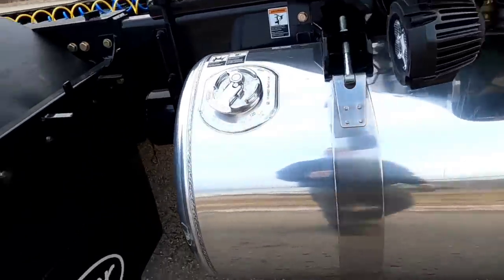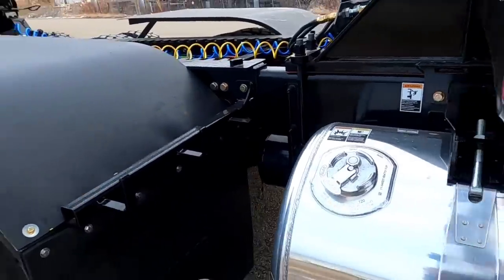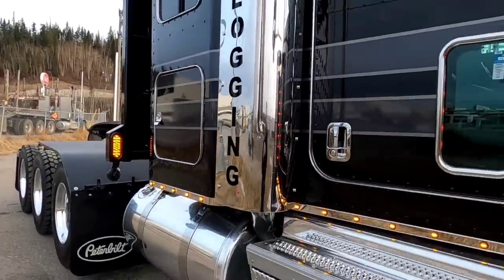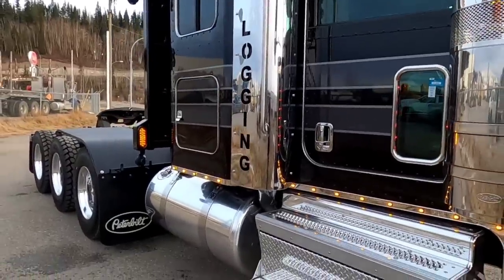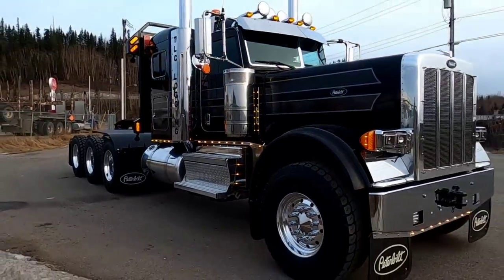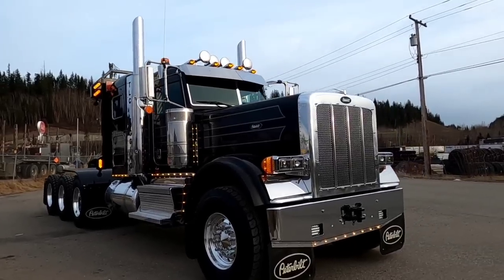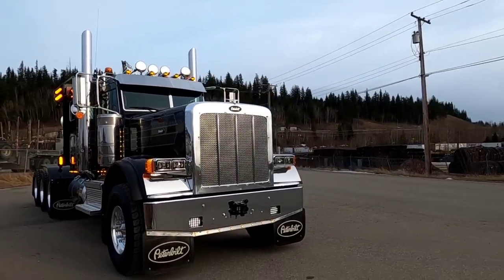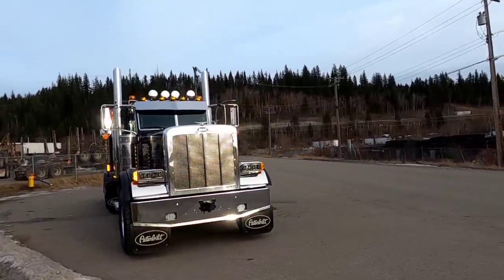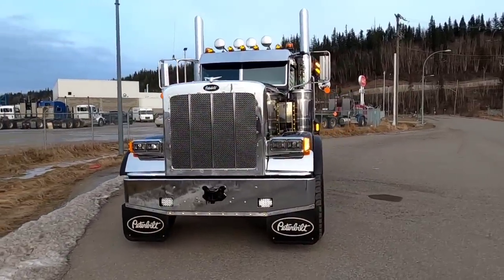We've got a 120-gallon tank on the driver's side, and of course we've got our chain hangers there. This is a 565 horsepower, 2050 torque X15.